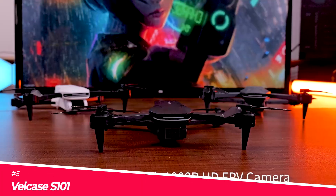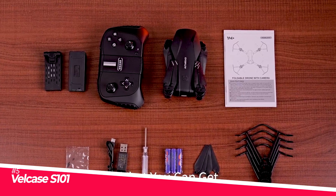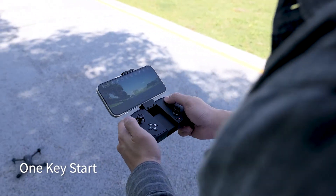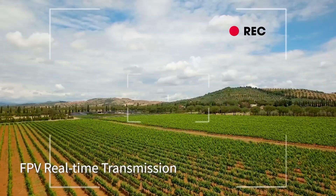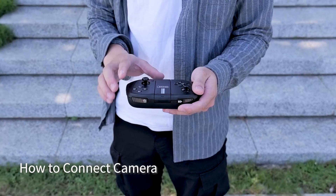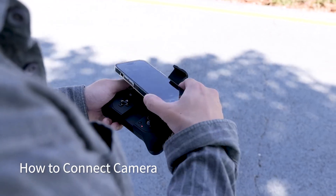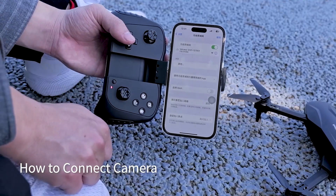Meet the Velcase S101, a versatile and beginner-friendly drone. Its 1080p HD camera with adjustable angles ensures you capture stunning aerial photos and videos. Using the Velcase VGO app, you can control the drone and watch real-time video feed through FPV technology.